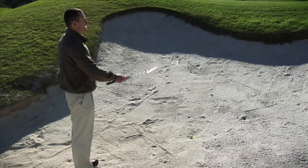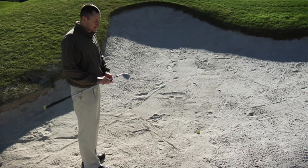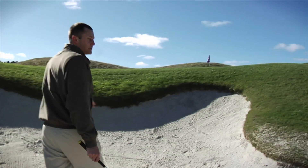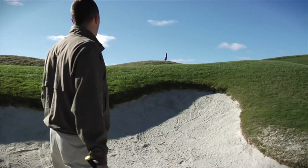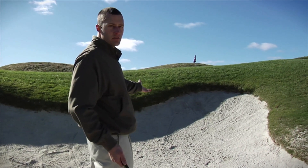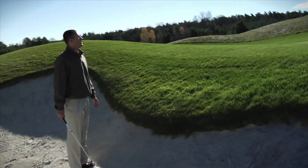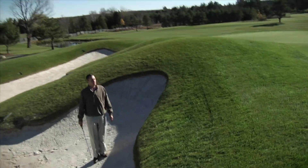The lip is quite high. I've chosen a 60-degree lob wedge to get out. The bigger the degree, obviously, the higher the ball will come out. I'll go up a little bit higher to see how much green I actually have to work with — when the ball comes out, do I have three feet or 20 to 30 feet? From here it looks like I've got a good 25 feet to work with, so I can actually fly the ball to the hole.